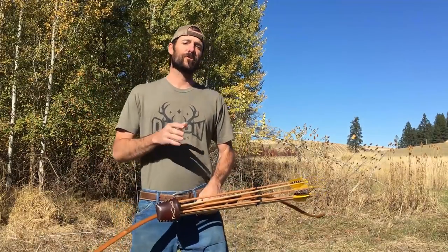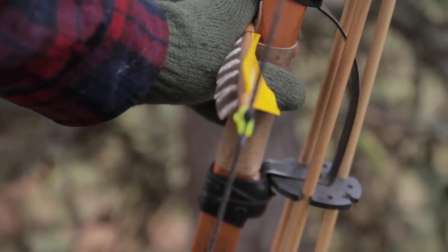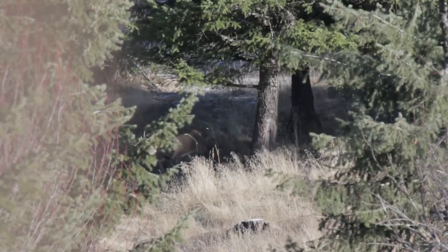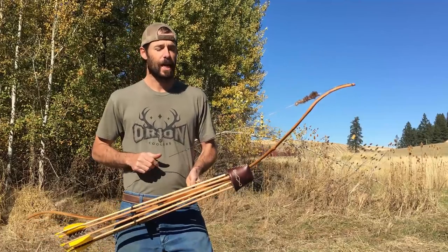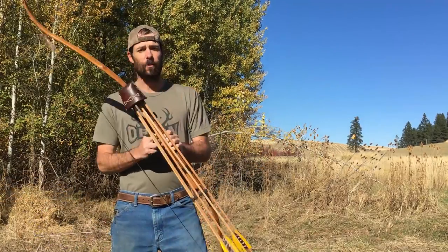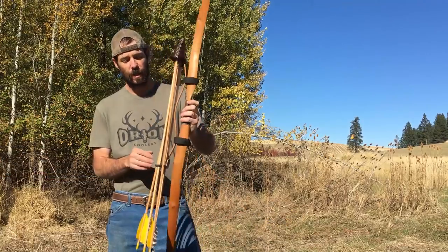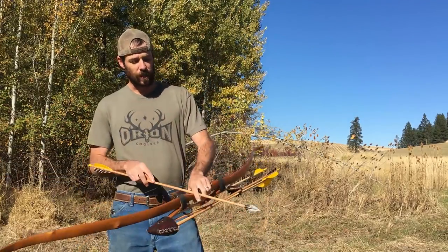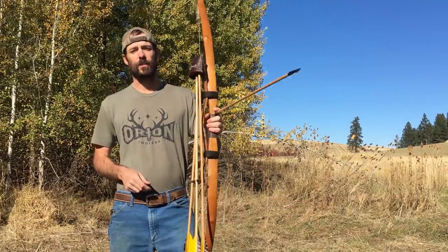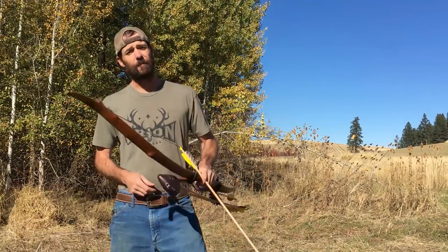Today we're going to talk about solving one of the age-old questions about sitting in a tree stand with a stick bow, waiting on a whitetail or whatever you happen to be waiting on — and that's how in the world do you keep your arrow on the shelf without freezing your fingers off. When it's 15 degrees outside and you're sitting for hours, that's not very fun.